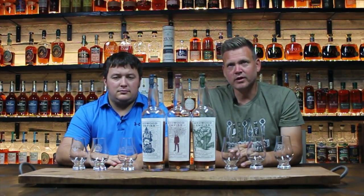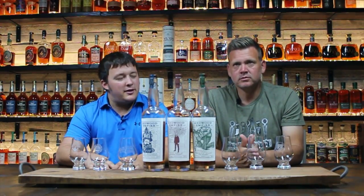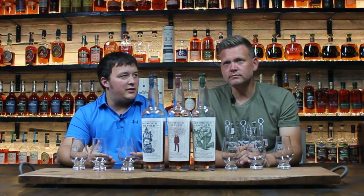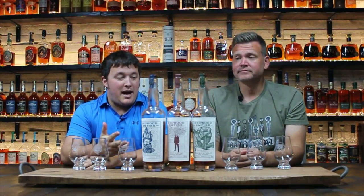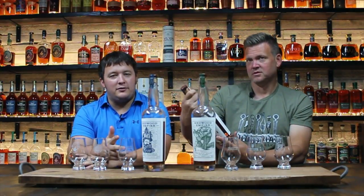Welcome back to another edition of Bourbon Kingdom. I'm David and I'm Zach, and today we're going to do a little review of Redwood Empire. This is a small mom-and-pop distillery out in California. I don't think they're making their own stuff — well, they are making their own recipe, but I think Bardstown Bourbon Company is actually the ones making all of it. It's kind of a secret; they don't really let you know who's making it.